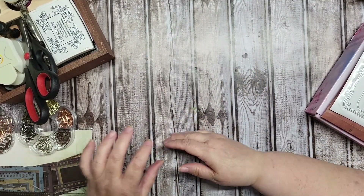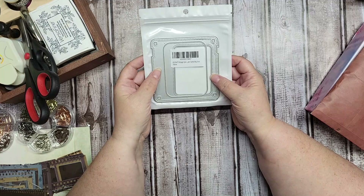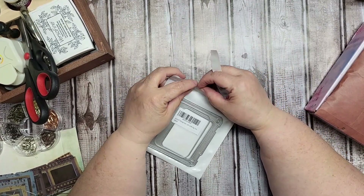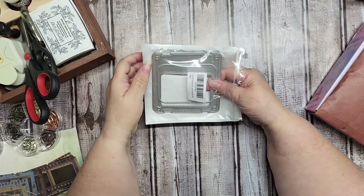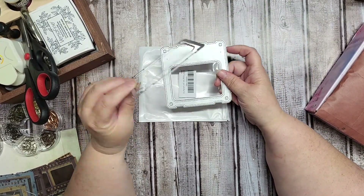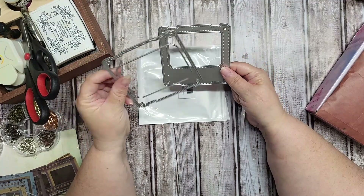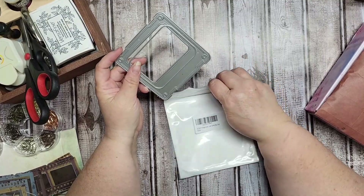I also picked up a large vintage specimen card die. It's a big size — if you like to make specimen cards, that's what this die is for. It has three pieces: the cutout for the window and then the cutout for the plate. I really like that — it's a large specimen die. It's bigger than I thought it was going to be, but I like it.